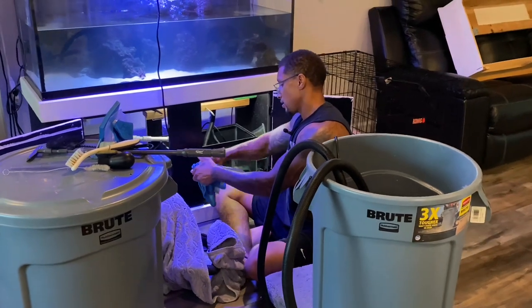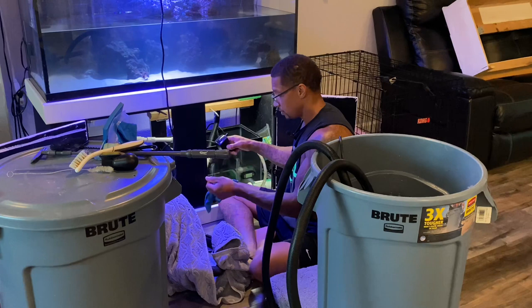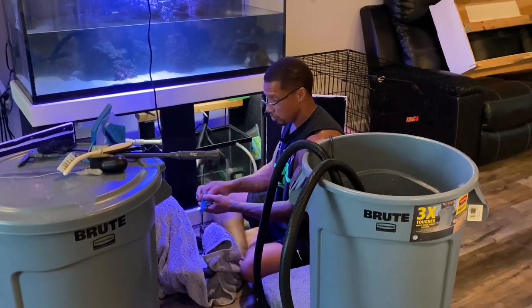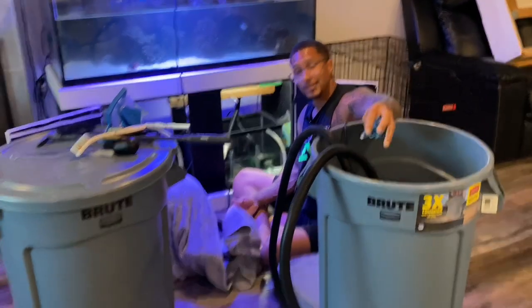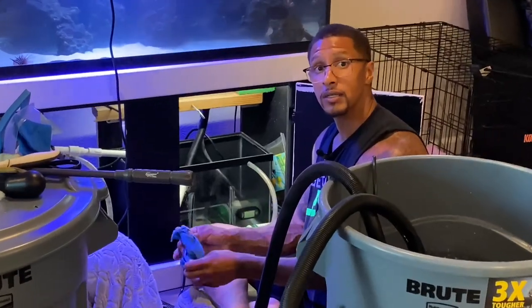Now I'm just going to clean these chambers out a little bit better and put everything back in there so they'll work a little bit more efficiently. Let me go ahead and get that done and I'll be back with you.